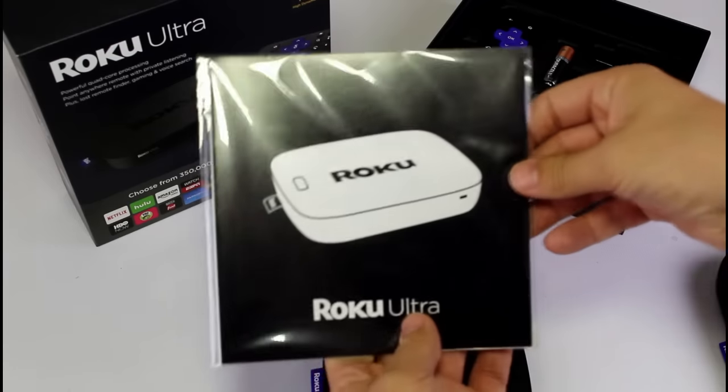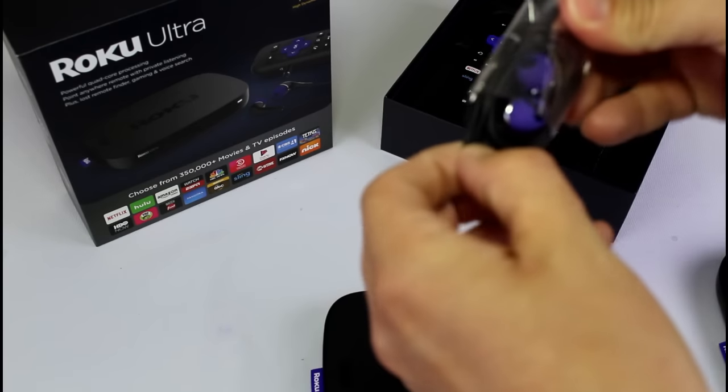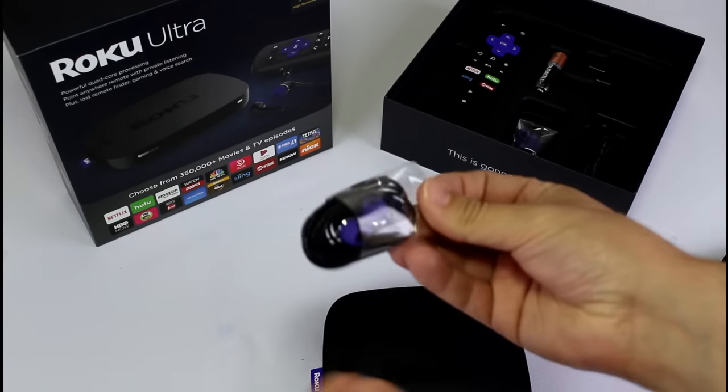What else do we get with it? We get a Roku guide and the new Roku earbuds, which are greatly improved over the older version — you get a rubbery tip instead of the hard plastic.